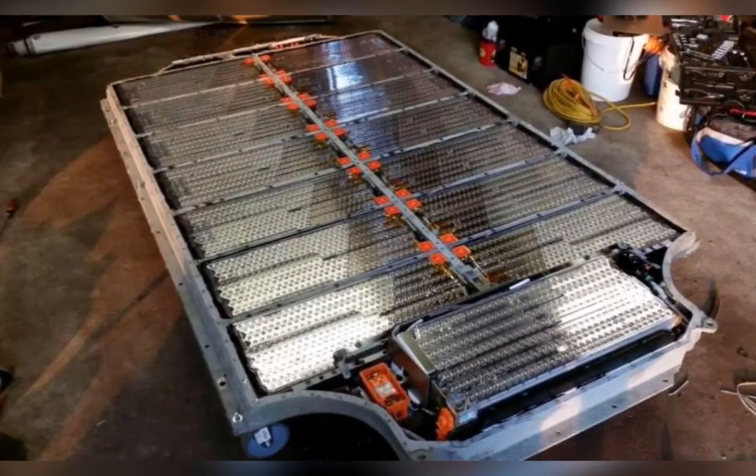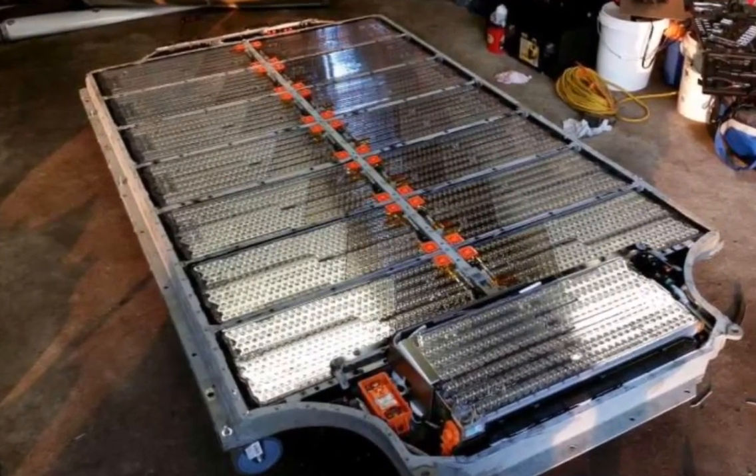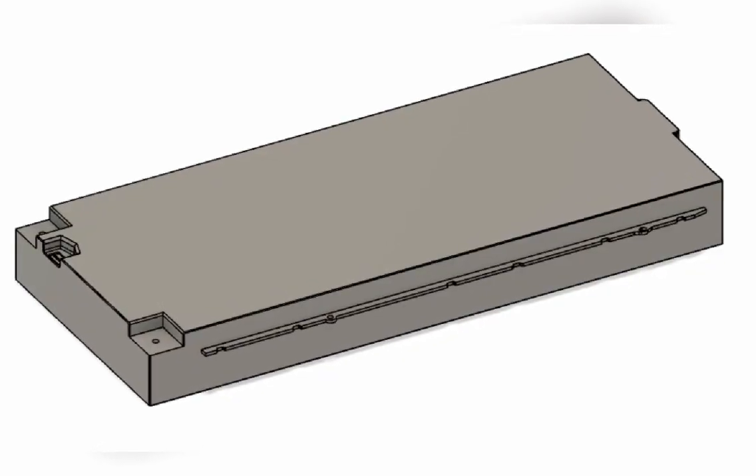This is how batteries were installed in the Tesla — they're the floor of the car: 14 flat, two stacked in the front. But that's not going to work in my car, so back to CAD we go.